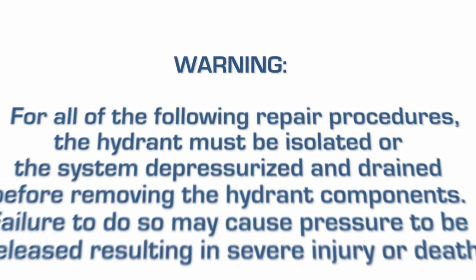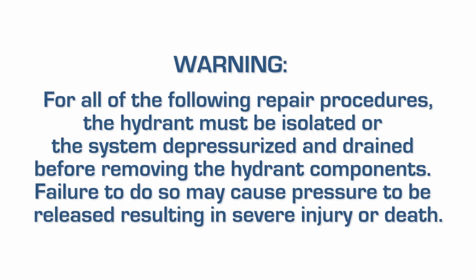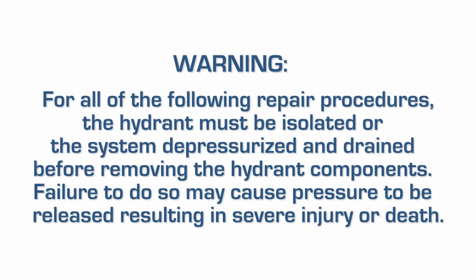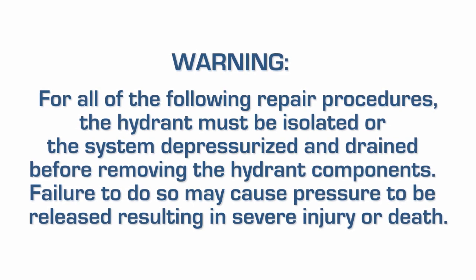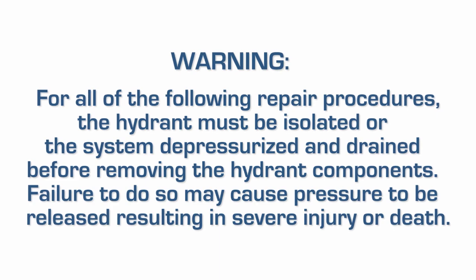Warning: for all of the following repair procedures, the hydrant must be isolated or the system depressurized and drained before removing the hydrant components. Failure to do so may cause pressure to be released, resulting in severe injury or death.